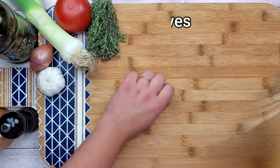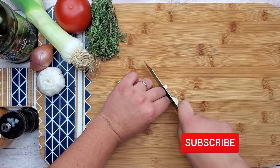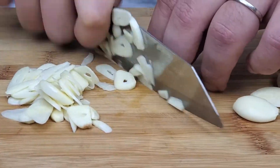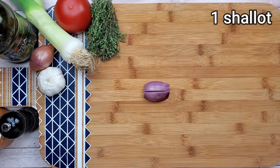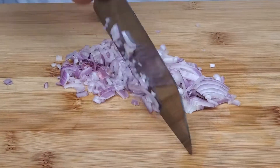First of all we will need to prep all our vegetables. Take 7 garlic cloves and slice them. Please subscribe to my channel and don't forget to press the bell to get notified about my future videos. Make sure that your knife is sharp and dice the shallots. Garlic and shallot is a great combination for many recipes.